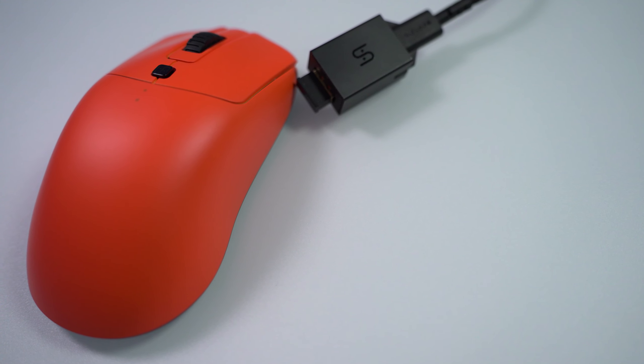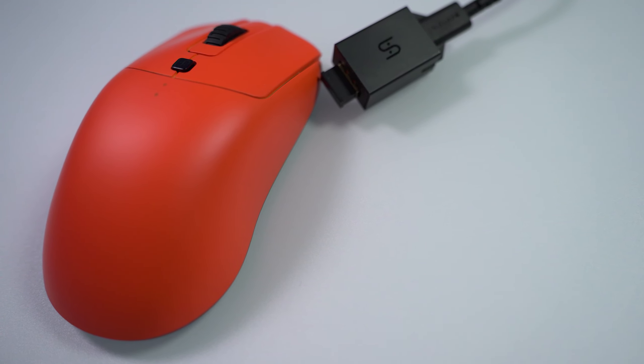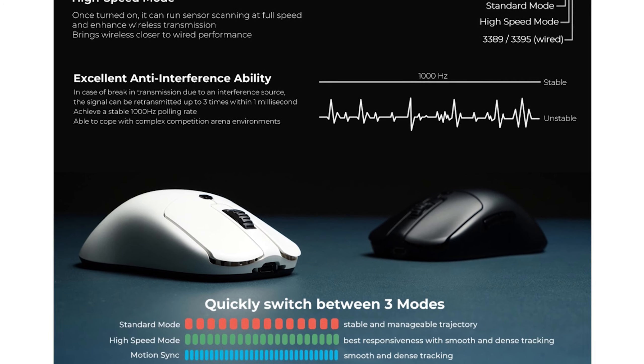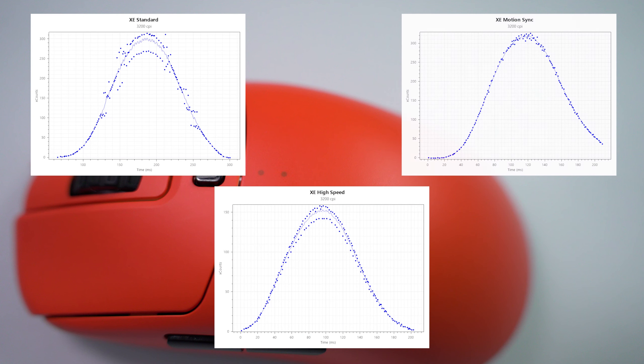The real selling point for the Vaxi XE Wireless is going to be Vaxi's back end firmware programming. It has a 3395 sensor so you're expecting top tier performance from that. They also have, on top of motion sync, a standard mode and a high speed mode. Standard mode is just no motion sync, no other performance enhancing stuff — it just performs plain out of the box. Vaxi describes high speed mode as having the same dense tracking but with the most responsiveness compared to motion sync. Looking at performance curves, standard mode definitely is not as clean a signal. In high speed you get a very consistent, clean signal — not as tight as motion sync, but still very clean.